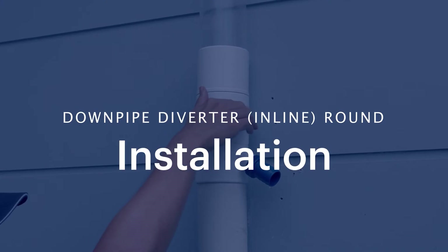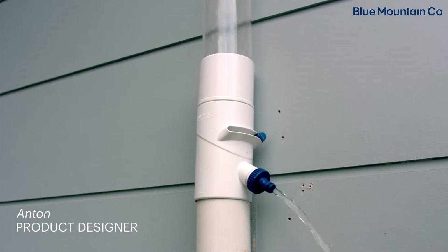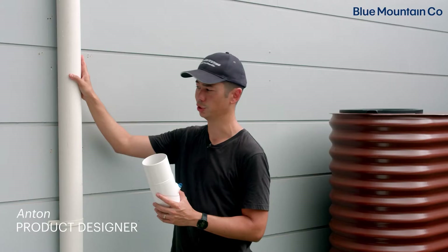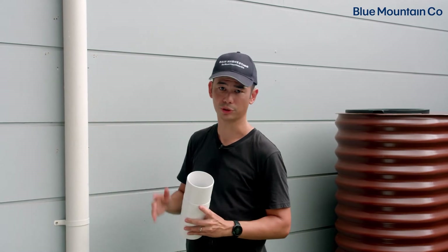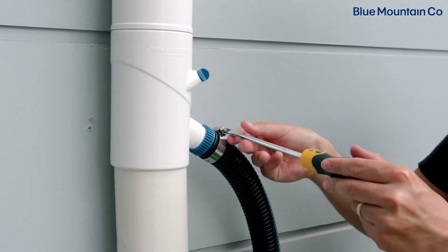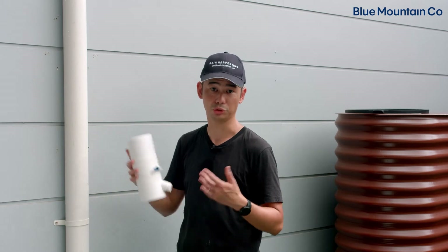Today we're going to be showing you how to install this round downpipe diverter. It's a great product if you want to collect water off one downpipe in particular, especially if you want to run it to a rain barrel, IBC, or another sort of water collection device. It suits a range of different pipe sizes, and depending on what area you live in, you might get a couple of different adapters to make it suit your pipe.